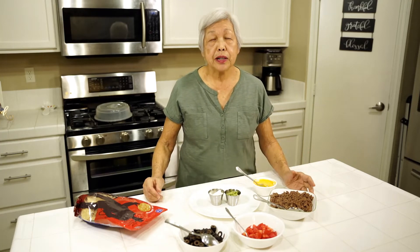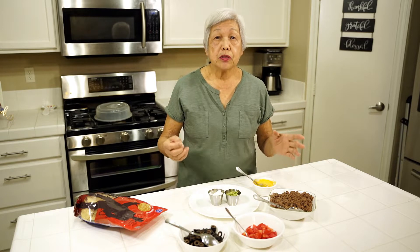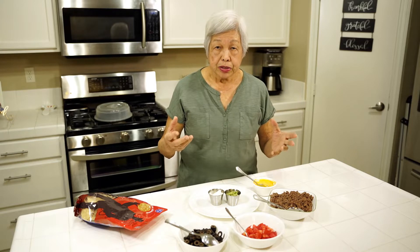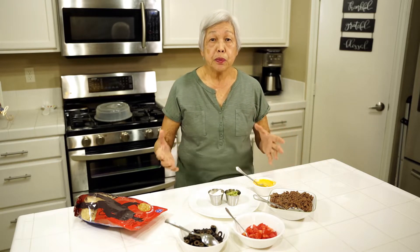Aloha everyone. This is Lenora, Hawaii's pickle lady. Today I'm going to show you how to make pupus — P-U-P-U in Hawaii. That means appetizers that we all have. And this is for Super Bowl Sunday.